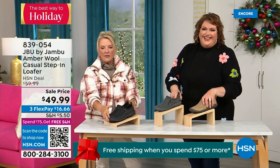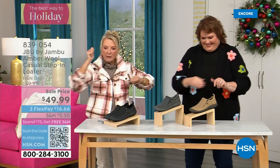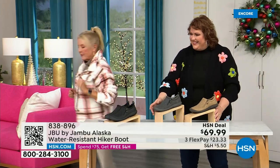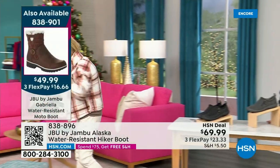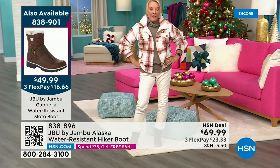There are less than 800 left — I know you guys are loving it. It's the lowest price we've ever done. Three FlexPay — if you'd like to take advantage, use a major credit card, you're good to go. This is our Today's Special — almost 5,000 have been ordered in just the first 30 minutes.